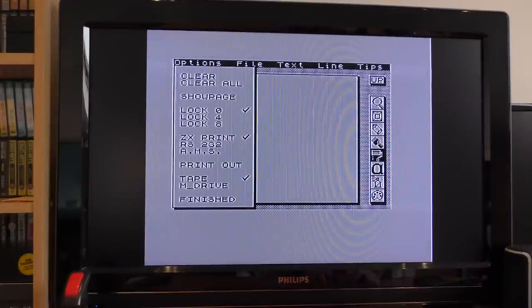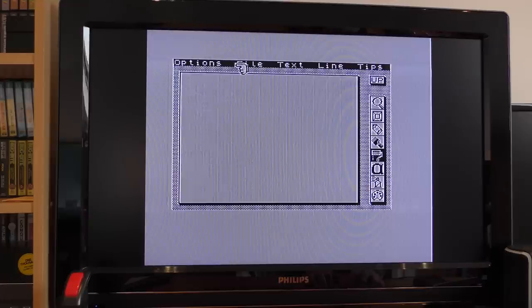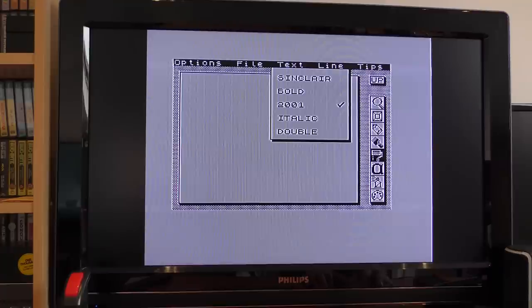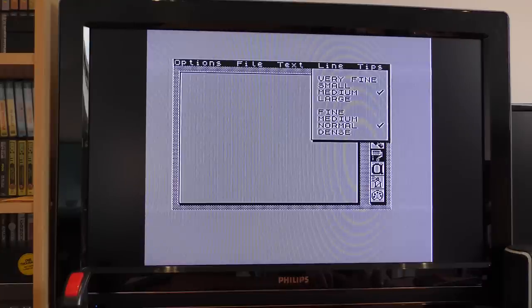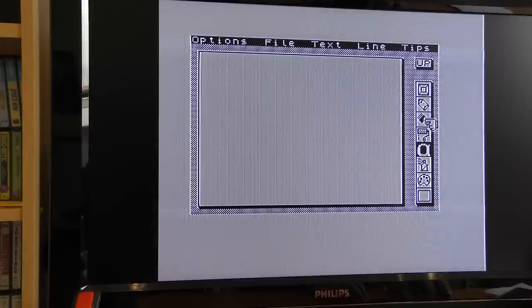At the top of the screen there are a series of menus. Options allows you to clear the screen, show the full page, lock the cursor to 0, 4, or 8 pixel movement, print, and set the output. The final menu allows saving or loading, importing and exporting. The text menu allows you to select one of four fonts with an option for double size. The line menu sets black, white, or inverse drawing. The tips menu is about the width of tips on the pencil and brush. On the right are a series of icons: an eraser, a pencil, a brush, a fill tool, a text tool, a spray can, and a palette that lets you change the fill pattern for brushes, sprays, or fill.